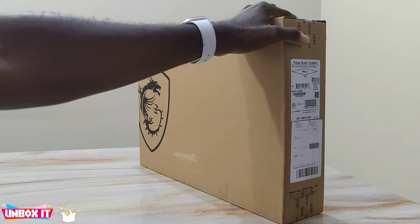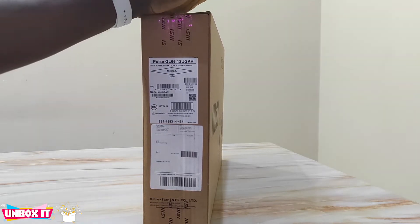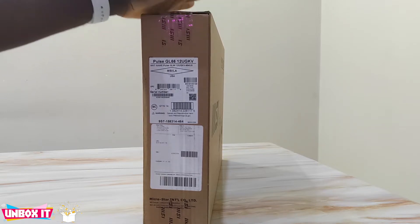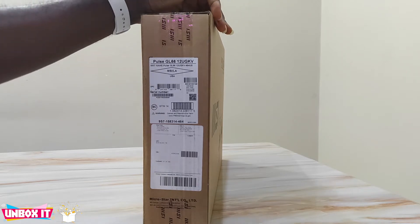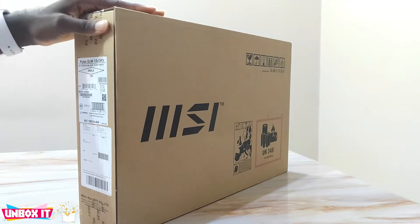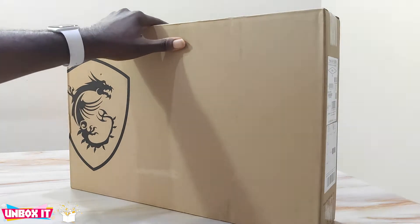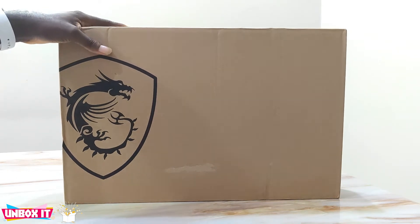Hello everyone and welcome to my channel. Today I'll be doing a quick unboxing of the 2022 model MSI Pulse GL66. The model I have supposedly comes with a 12th generation Intel Core i7-12700H 14-core processor with an RTX 3070, but unfortunately it was not written anywhere on the box, so I'll hope and pray that what I ordered is what I received. Let's go ahead and open it up.